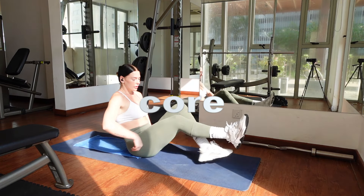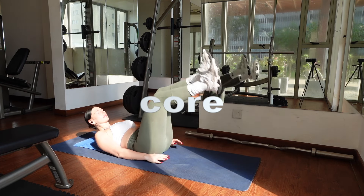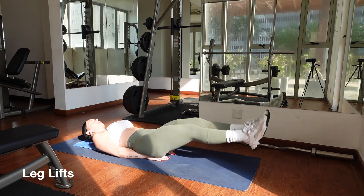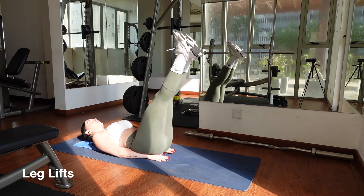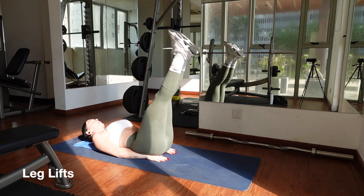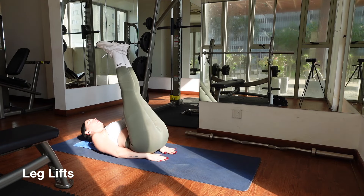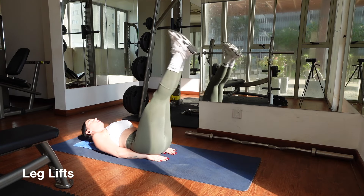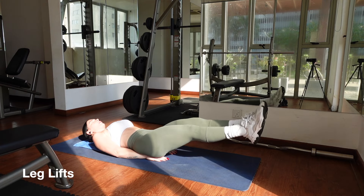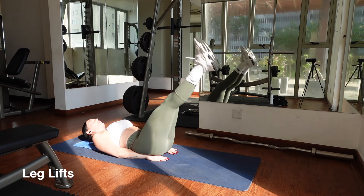Moving on to our core circuit, lay down on your mat on your back. Release all the air from your lungs and pull your lower belly in, engaging your core. Shuffle your hands under your glutes for support and begin lifting your legs using your core. Your breath should be steady and shallow, allowing your core to be engaged during the whole movement. Repeat this movement for 20 reps.